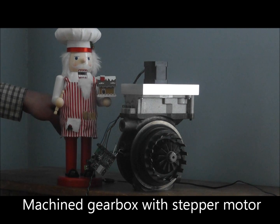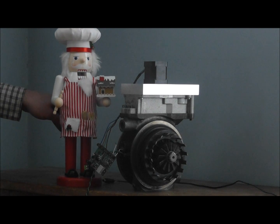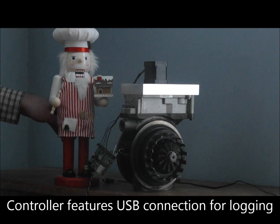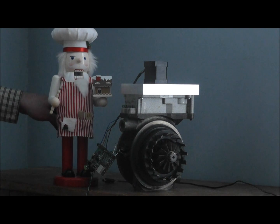The custom gearbox allows us to have a stepper motor on the VTG housing. This stepper motor gives us better control over the veins and we can use our own controller board. This is important because our controller board is what allows us to be able to control the veins correctly.